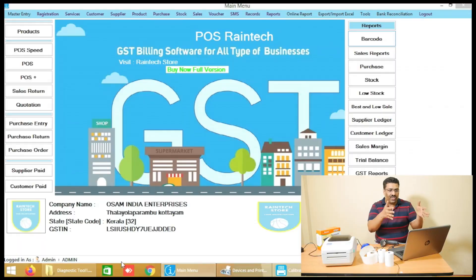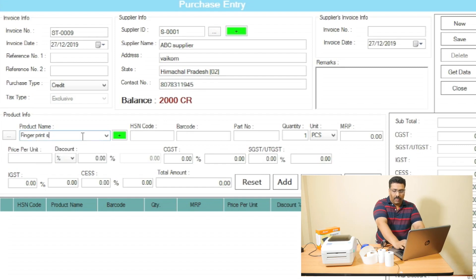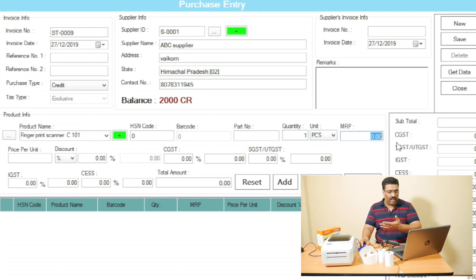On the home screen, you can see the Purchase Entry button. Click on Purchase Entry, select your supplier — you can add your supplier very simply — and type your product name, for example Fingerprint Scanner C101 model. Enter your price; quantity is one piece. MRP is how much you want to sell, for example 2,000 rupees. Your purchase price, maybe 1,000 or 1,500 rupees, you can enter here. If you have GST, there is a GST adding option, and a discount option is also available.